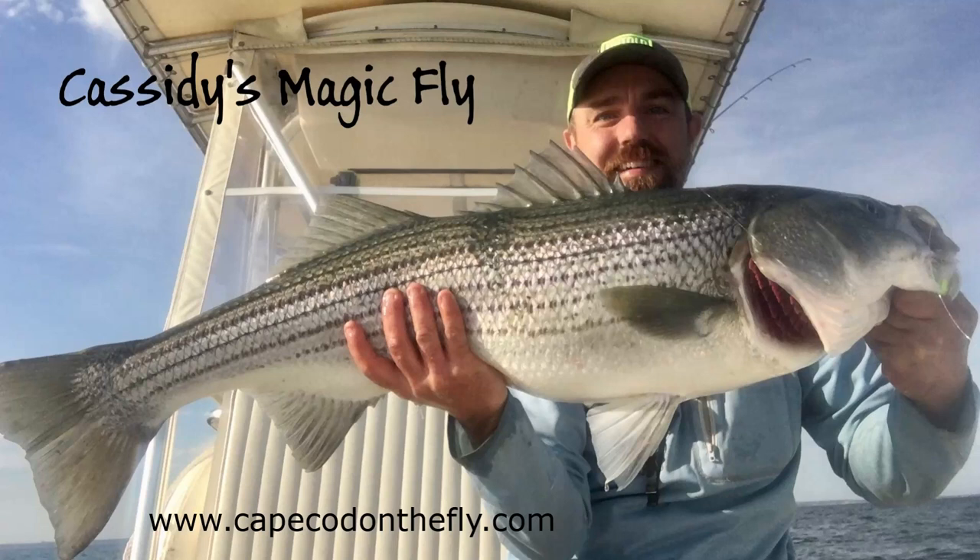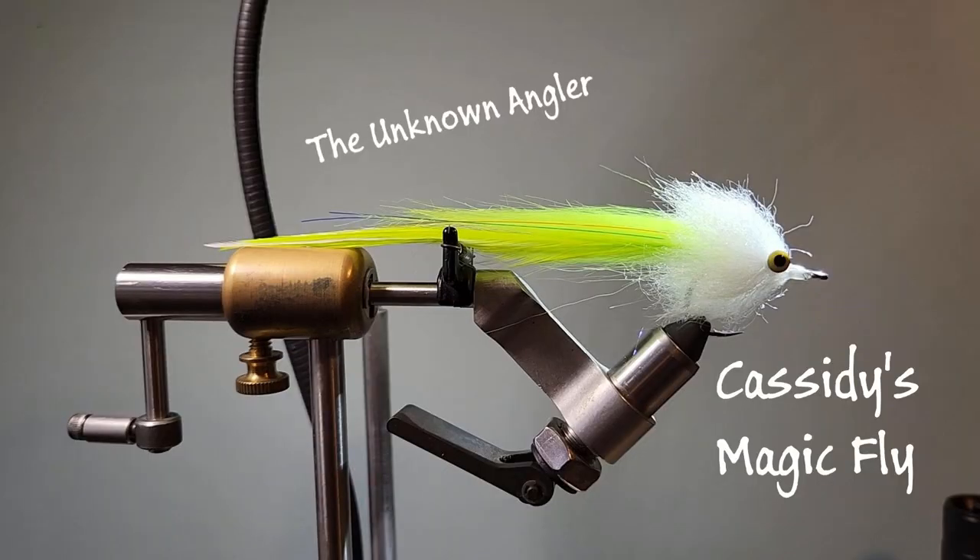Welcome back to the Unknown Angler. Today we're going to be tying Cassidy's Magic Fly. Captain Patrick Cassidy is owner of Cape Cotta on the Fly, one of the best guiding services on the Cape. If you're looking to catch some fish this summer, give them a call. This fly is responsible for a couple of 40-inch fish on his boat last year, including the one he's holding in the picture.